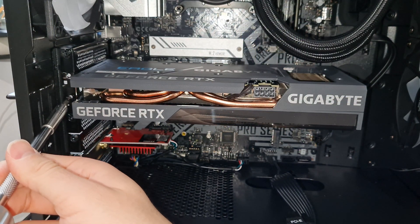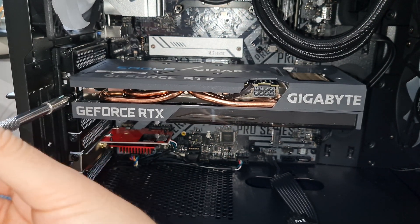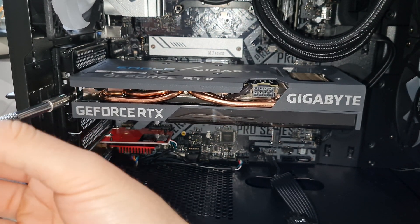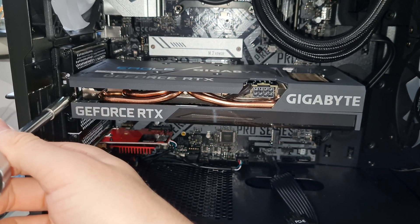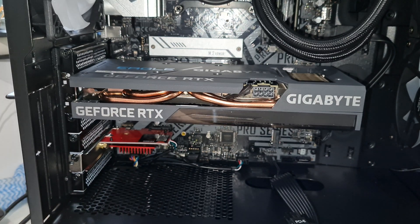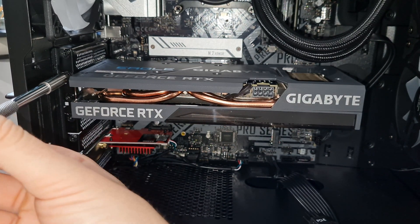Then refix the screws on the side where you're retaining the graphics card — we took these out earlier so we want to put them back in. When you're doing this, have a look at the back of the PC to make sure all of the HDMI and DisplayPort slots are actually available to you to plug in, because sometimes if you fix it you might cut those off.